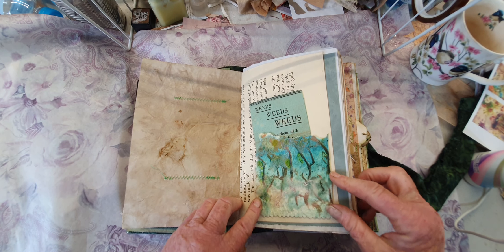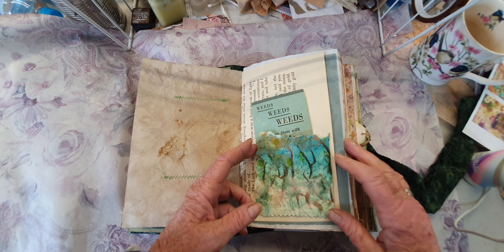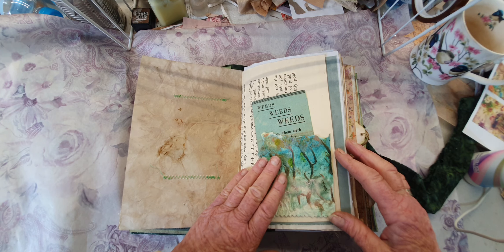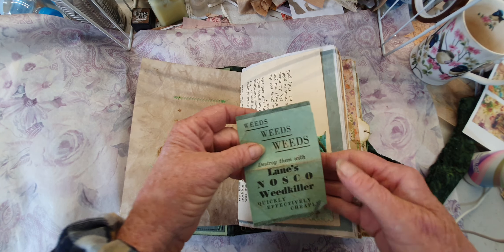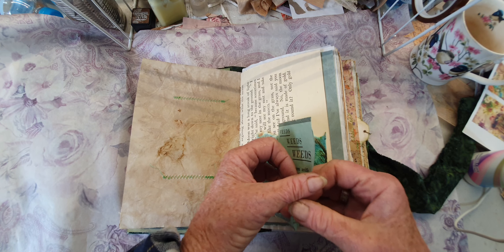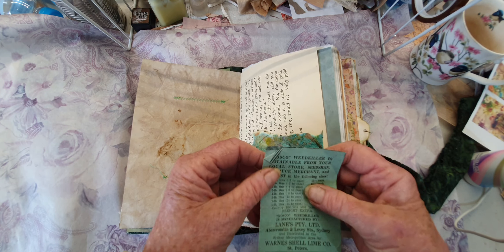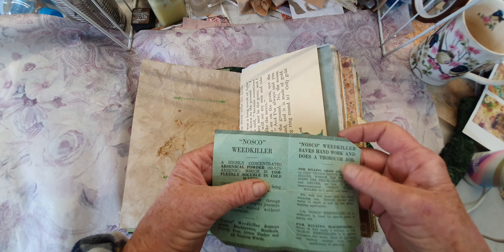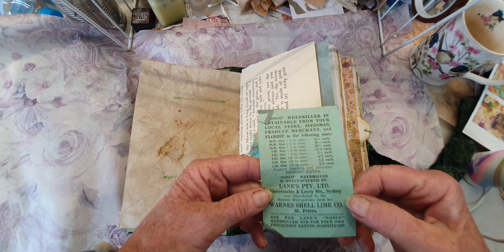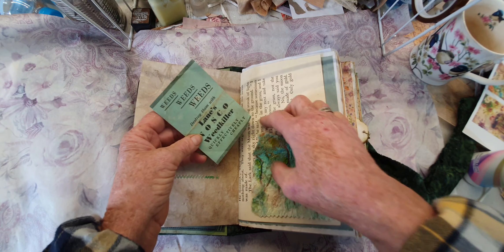This is handmade paper from my friend who doesn't live here anymore - she lives about three hours away. She makes her own paper and she's given me all her scraps. It feels absolutely beautiful. Here's an old piece of ephemera - weeds, weeds, weeds. Yes, we do get them in the garden, don't we? It's a little weed killer booklet - don't know how old it is but it looks pretty used. A piece of original ephemera.